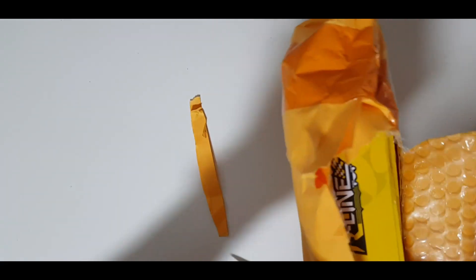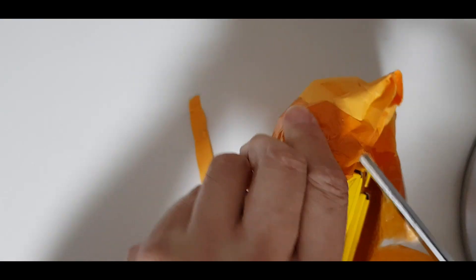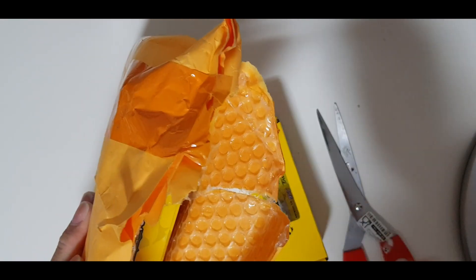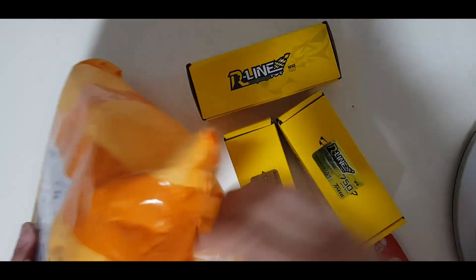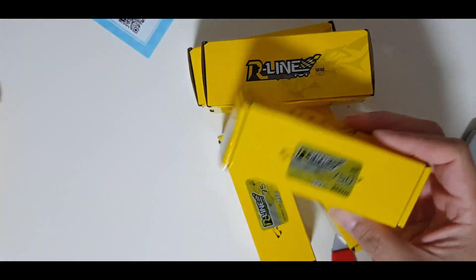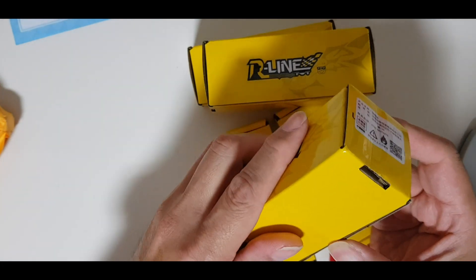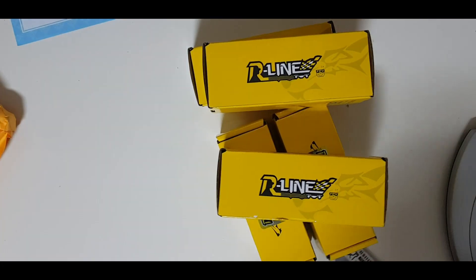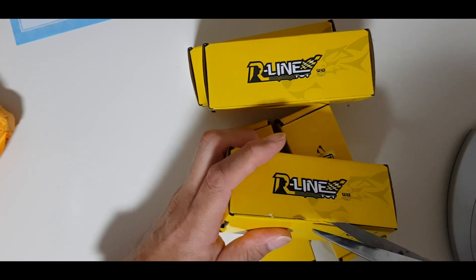Yes — R-Line! Tattoo R-Line batteries. So I have five of these — five Tattoo R-Line batteries. Now I need to test them just to make sure they are working out of the box.